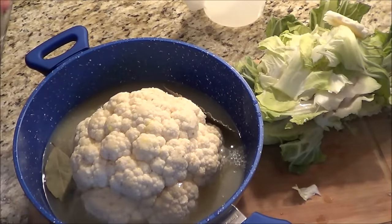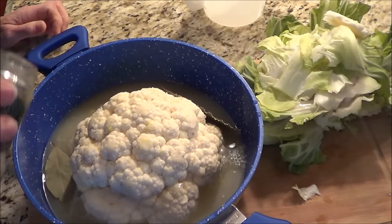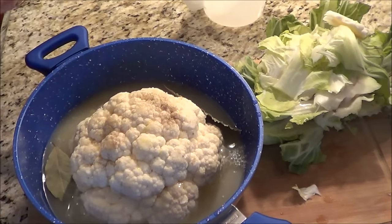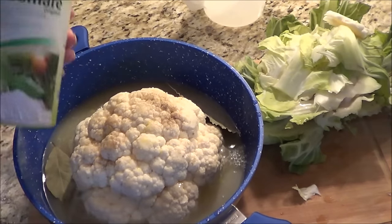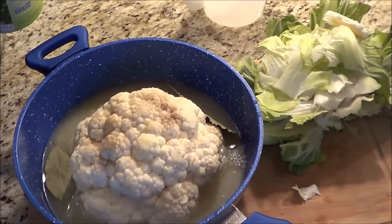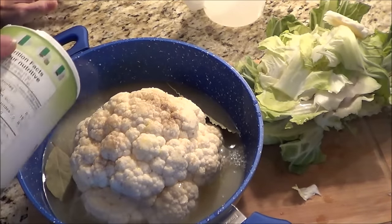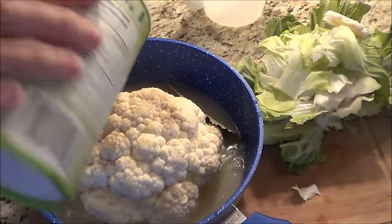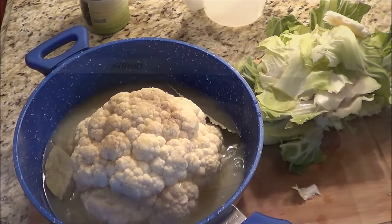If you have fresh thyme, that would be awesome. I have a little bit of thyme and I'm going to sprinkle it on the top as the powder. And I'm still going to use my favorite herbamore because I just love it on all my vegetables and my meat. I am just doing a little bit of a shake. So now we're going to put it on the stove.